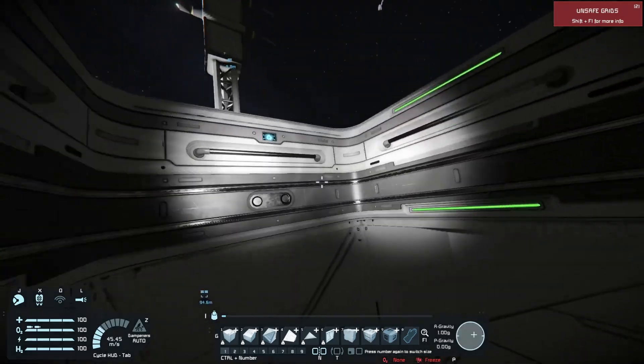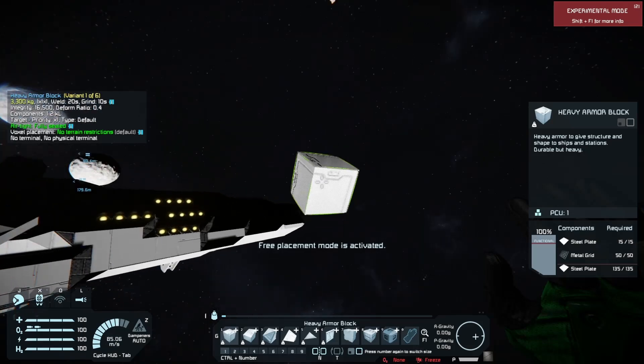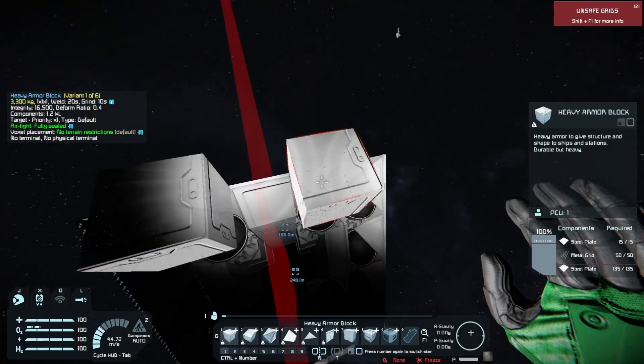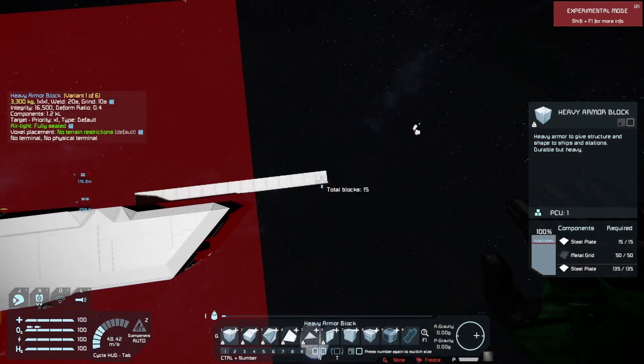Now, what I'm going to do is go to the front here. I'm going to do something that would normally be bad for the continued acceleration of a ship.